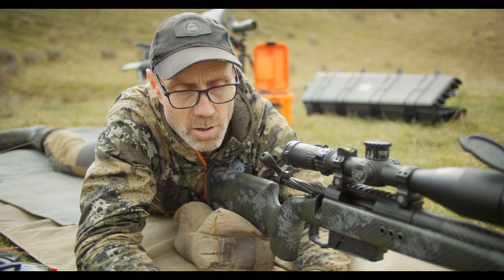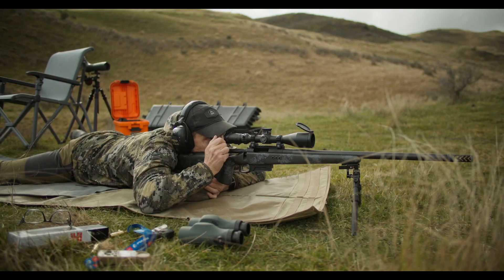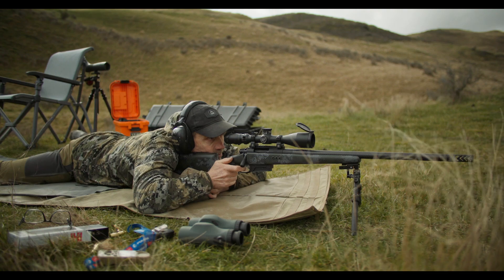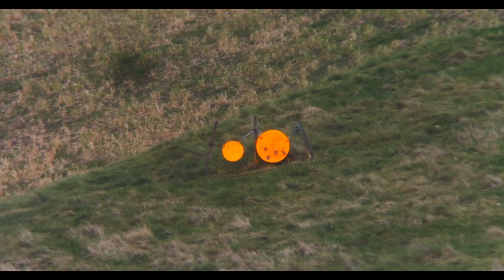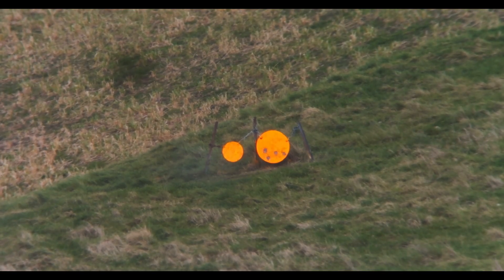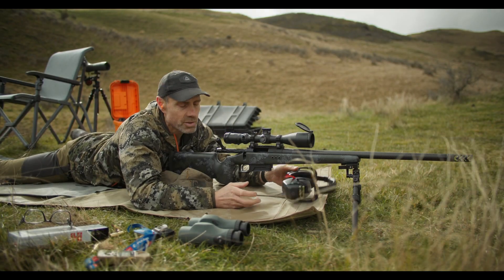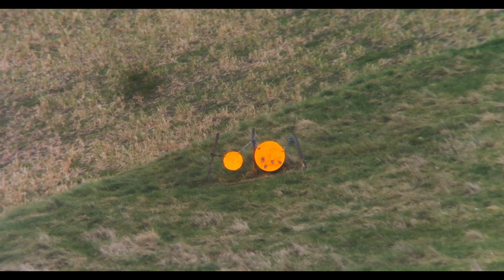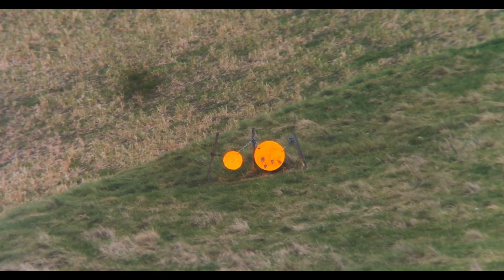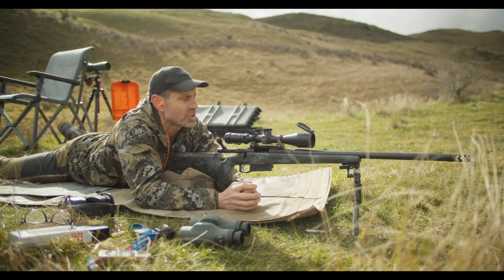We'll fire two shots at that distance and then pull out the actual Garmin chronograph to see how close that is. That looks way better now — elevation is good. The wind picked up a little so it still landed slightly downwind, but I held the exact same hold for the second shot and we've got two shots that have landed on top of each other, with elevation within half a tenth.